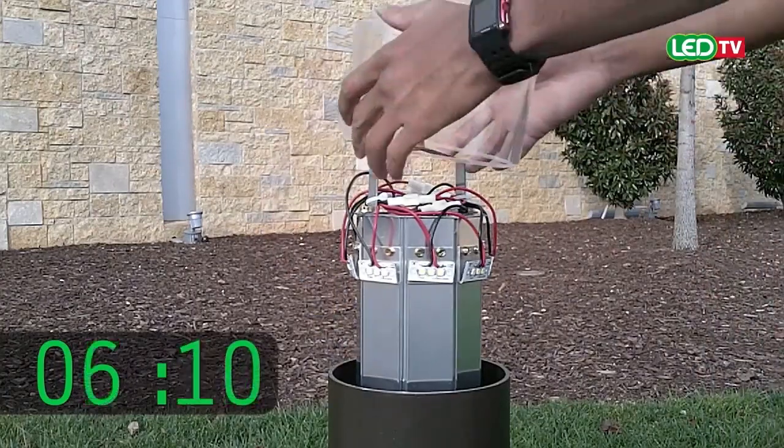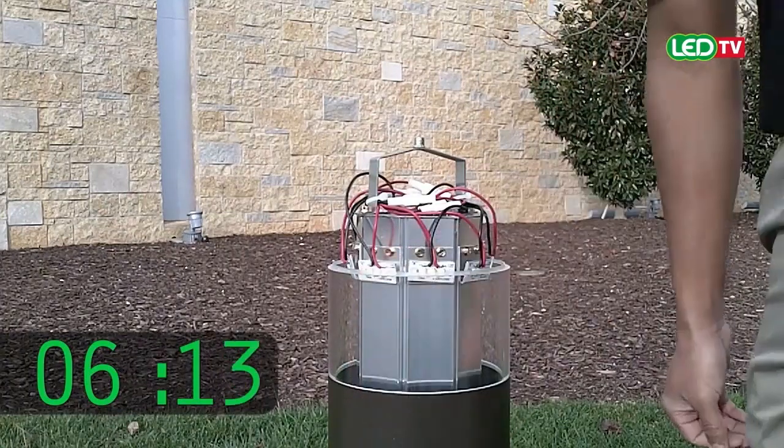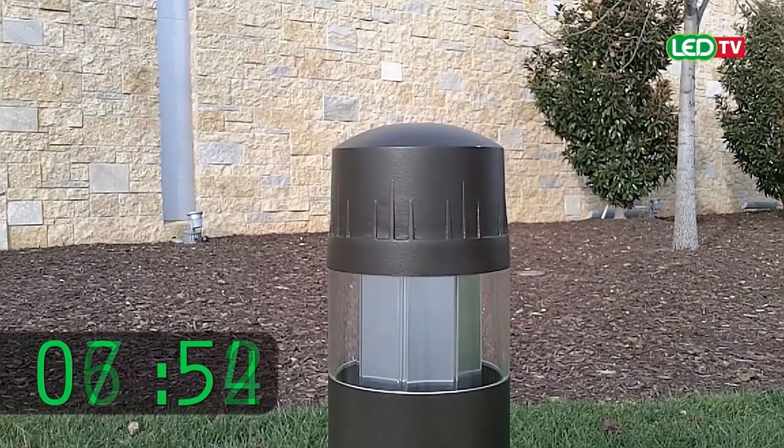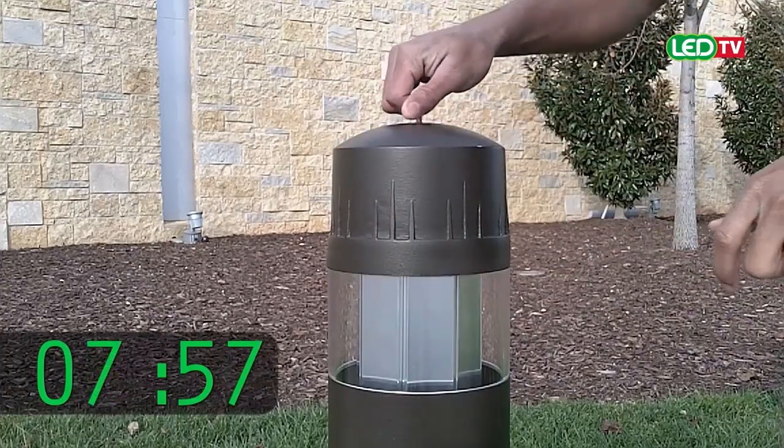Place the acrylic lens saved from the bollard over the LED assembly. Align the bollard housing cap over the Allen head socket. Tighten the Allen head screw to seal.